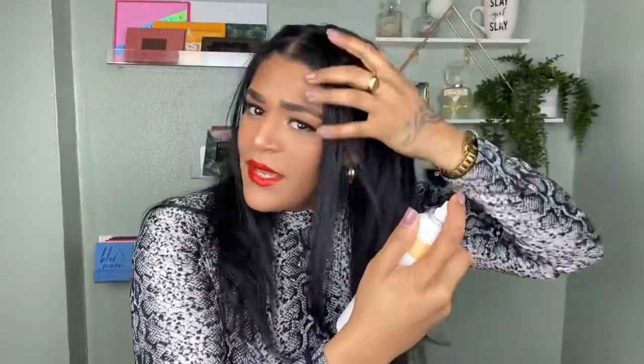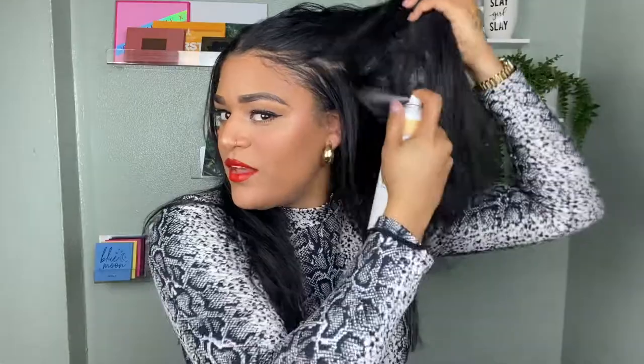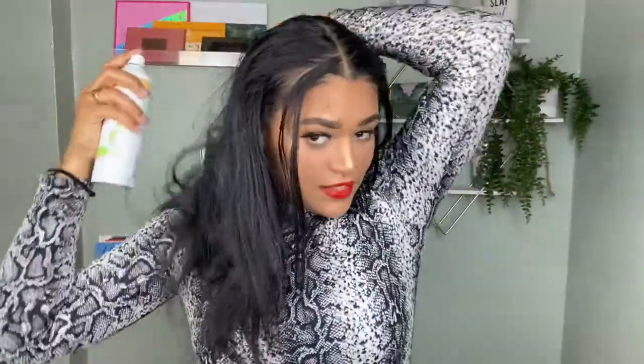What I like to do is shake it very, very well — shake it like a Polaroid picture — and then with your fingers you're going to go in and hit the roots. You want to hit the roots because you don't want the hair to look super flat and dull, and you want to kind of bring it back to life.